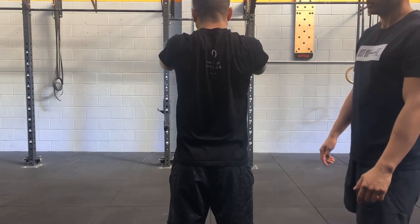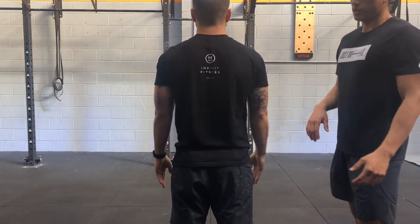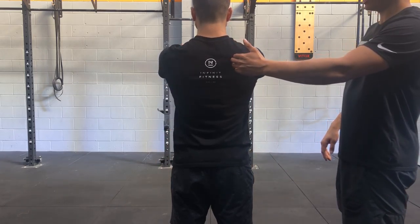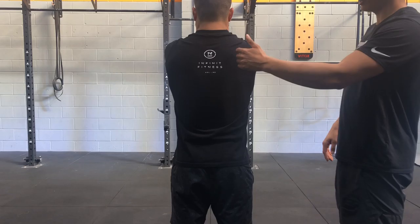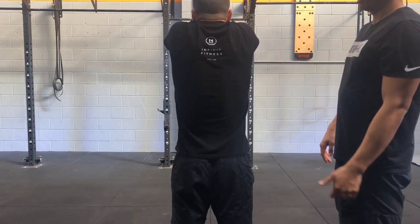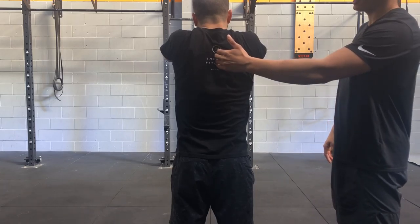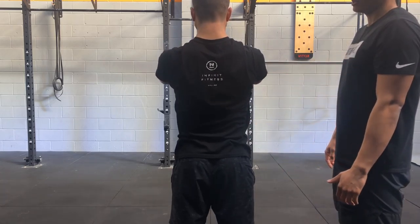Without shrugging your shoulders. Once you can do this, you're going to go for a full protraction first. Full protraction, then you're going to elevate — lift up and shrug your shoulders — then go back, retract, squeeze, and down. So in a circular motion.